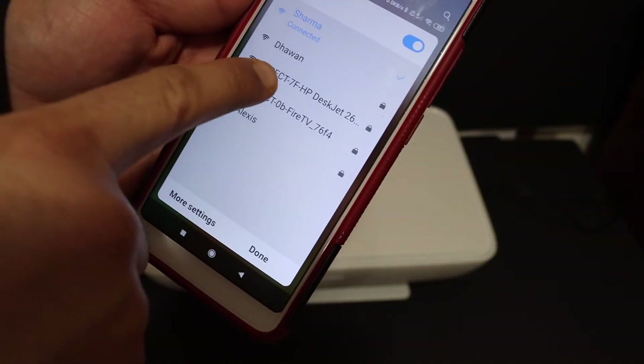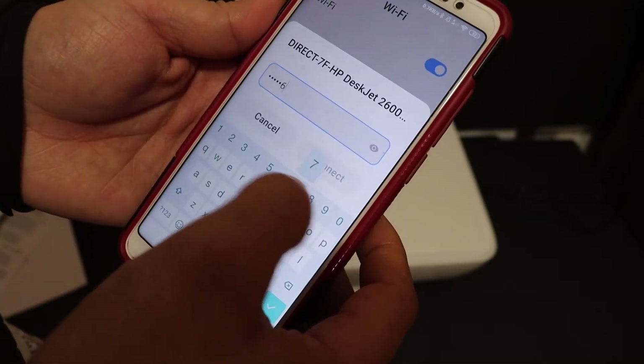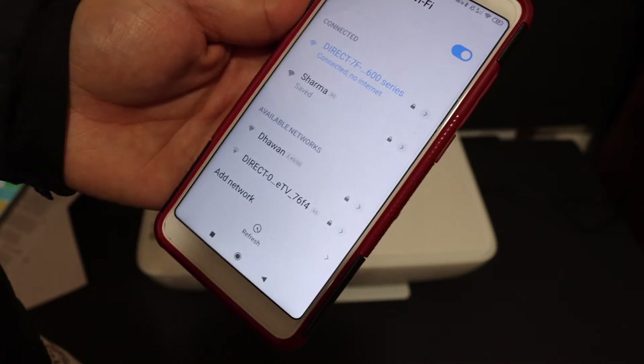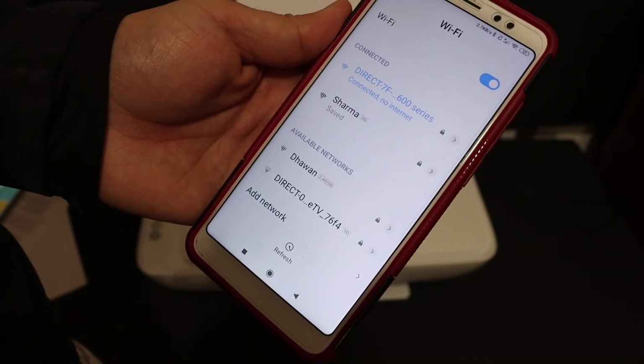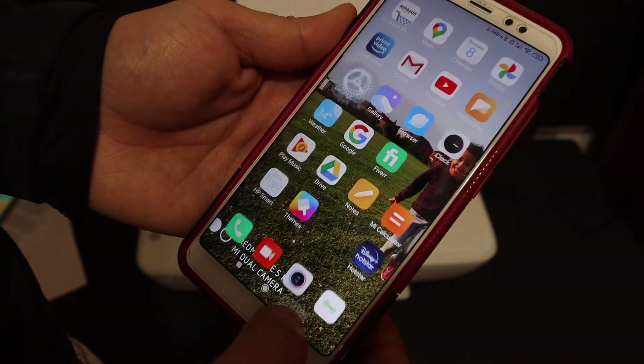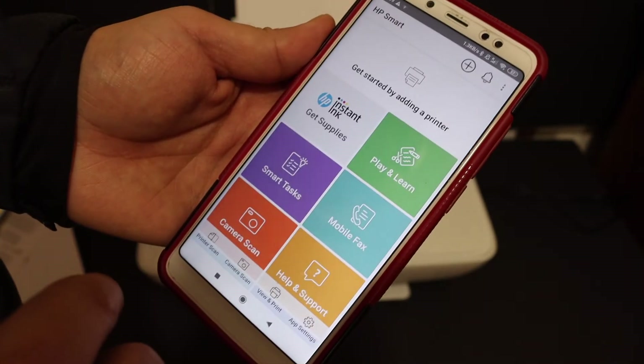Open the Wi-Fi settings and look for 'Direct-7F-HP-DeskJet-2600'. Enter the password and click on Connect. This printer can connect via its built-in Wi-Fi to up to five devices at a time.